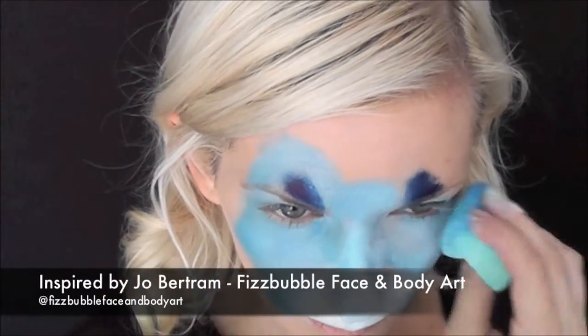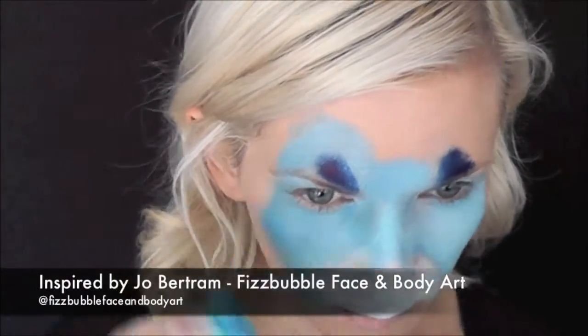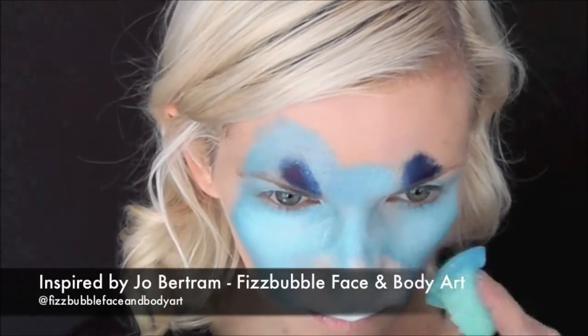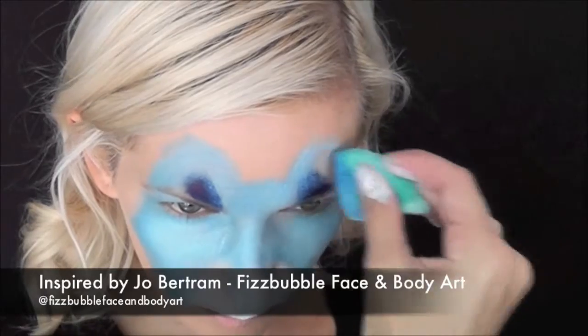I was inspired to create this puppy look by Jo Bertram of Fizzbubble Face and Body Art. I'll put a link to her Instagram below — go check her out, she is amazing.